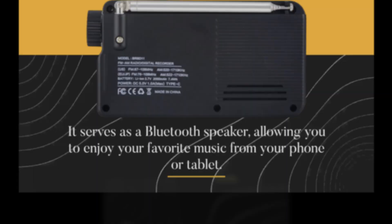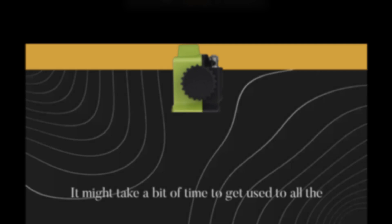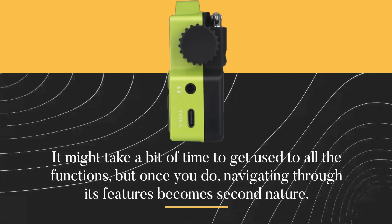The radio's buttons, although compact, are user-friendly. It might take a bit of time to get used to all the functions, but once you do, navigating through its features becomes second nature.